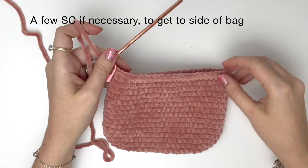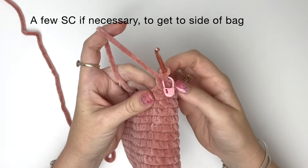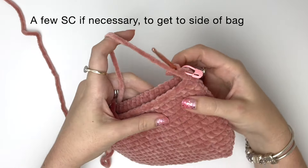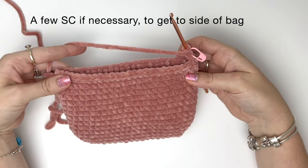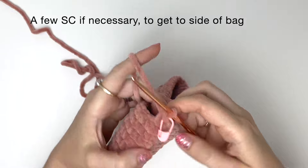For the next round, we need to start at the very side of the bag. I'm already at the side, but you might need to add 1 or 2 stitches to get there. If you add stitches, you'll need to move the stitch marker to this new end position.